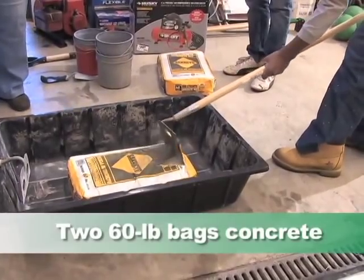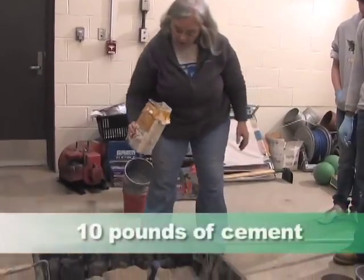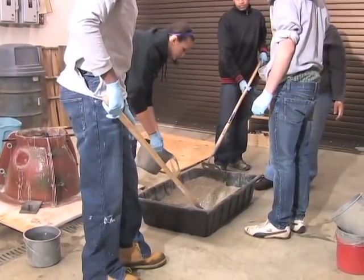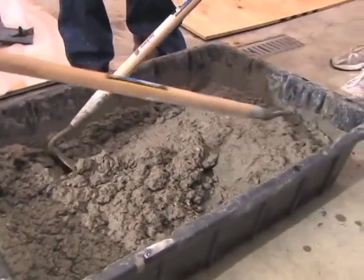The main ingredient is sacrete or concrete mix — we use two 60-pound bags of concrete mix and about 10 pounds of cement or mortar mix to make the mixture stronger. Then we add a chemical called micro silica, a black powder substance that helps the concrete stay durable so it will last longer underwater. It takes about two buckets of water, but we add the second one slowly. If the concrete is too runny when you pour it, it has a better chance of breaking.